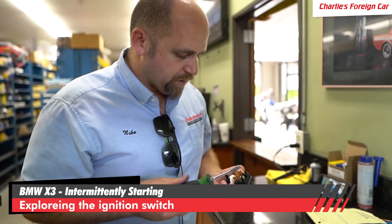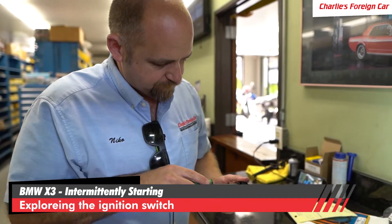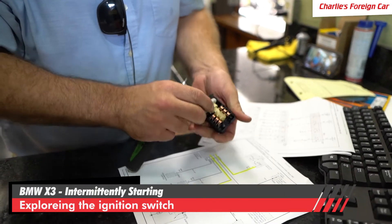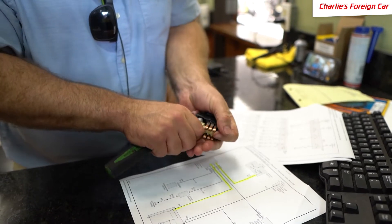How do we do that? We're going to break this thing open. We've already got a new switch in this car, so this one's for breaking. Once you do this to the switch, you are not going to get the switch back together — so the switch is bad at this point.